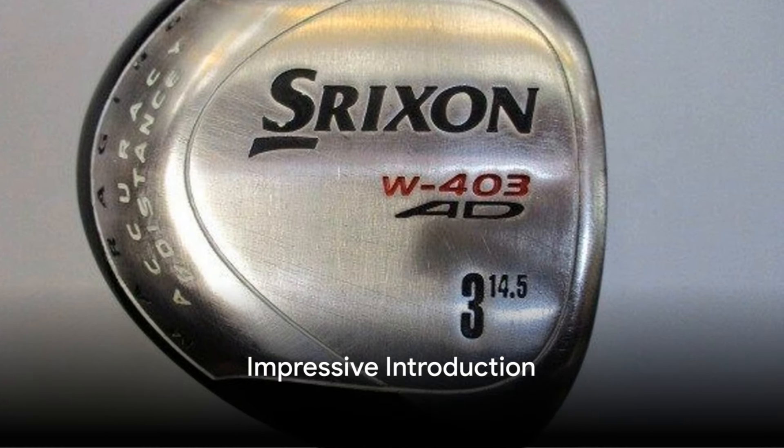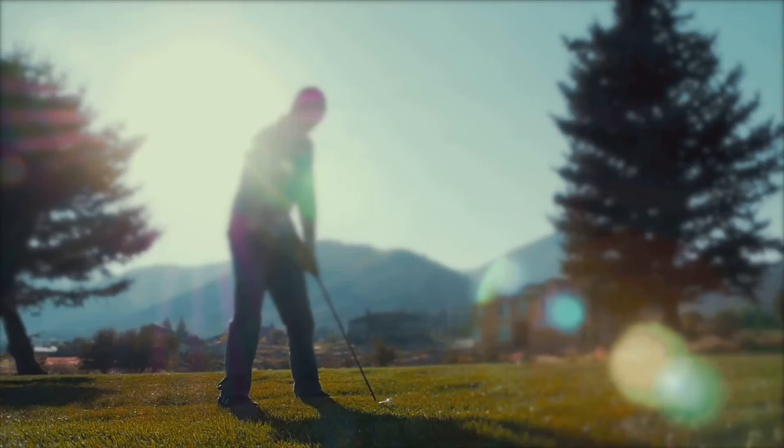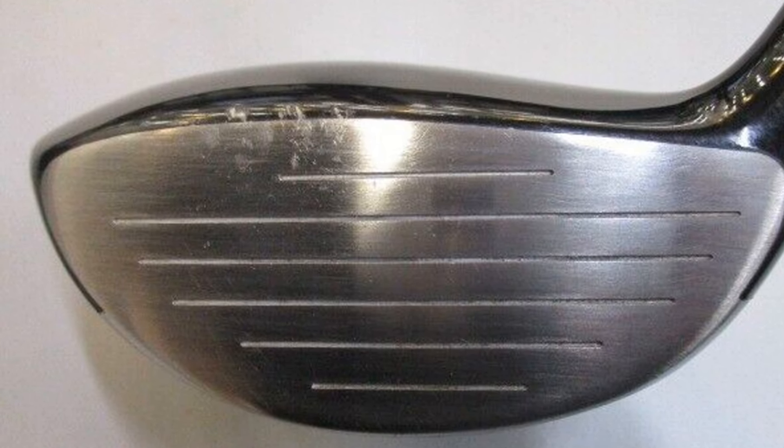Let me tell you about my experience with the Shrixen W403AD driver. It's been nothing short of spectacular. From the moment I teed it up, I knew this club was something special.